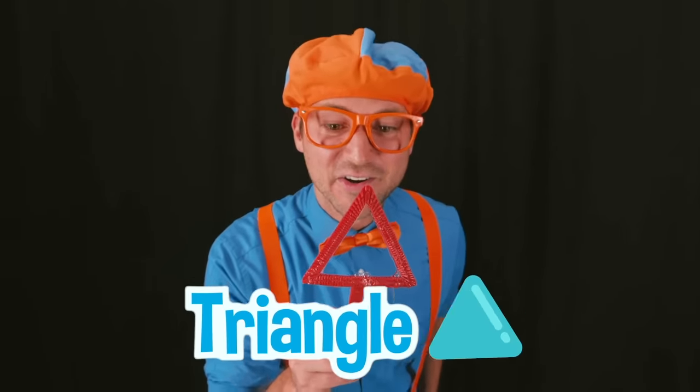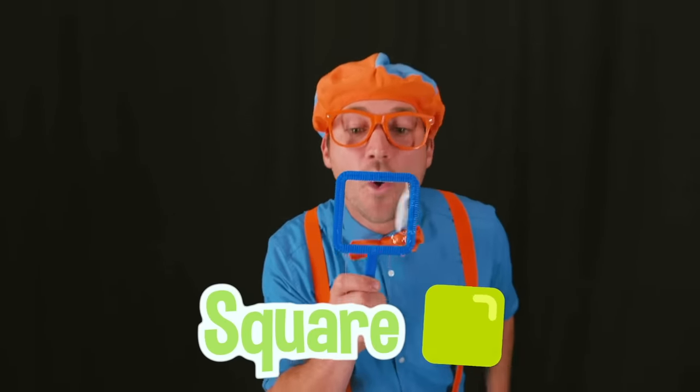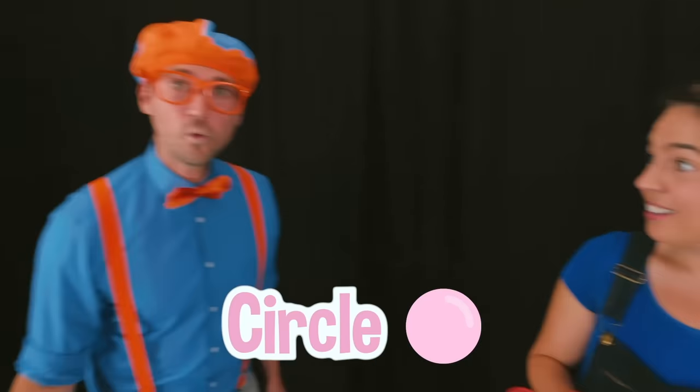This wand is a triangle! This wand is a star! This wand is a square! This wand is a heart! And this wand is a flower! Did you notice that all the bubbles that we made were circle-shaped bubbles? Really? Why is that? Because no matter what shape you use, a bubble is always going to be a circle-shaped bubble, because a circle is the most efficient shape a bubble can make! Oh, that makes sense! That is so cool! But wait — unless you use bubble magic, of course!